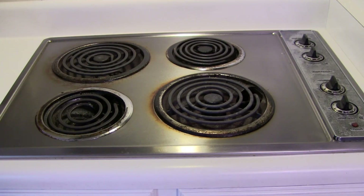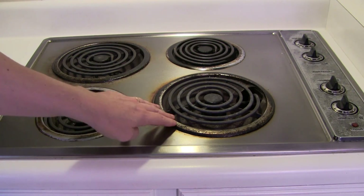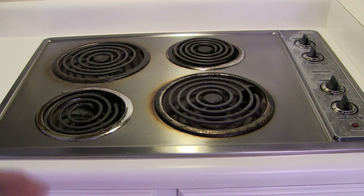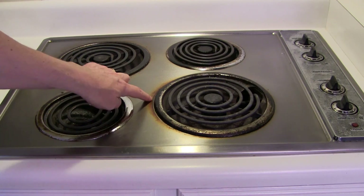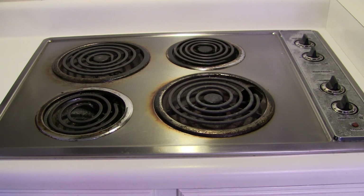Hey there YouTube friends. Today I'm going to tackle a stovetop and clean it up a bit. We've been living here four years now and we do a lot of cooking, and you can see that the drip bowls are all grungy and dirty looking. So that's easy enough to replace. But we also have staining on the stainless steel — baked on stains — so that could be a little trickier. I'm going to see what I can get to clean that up.